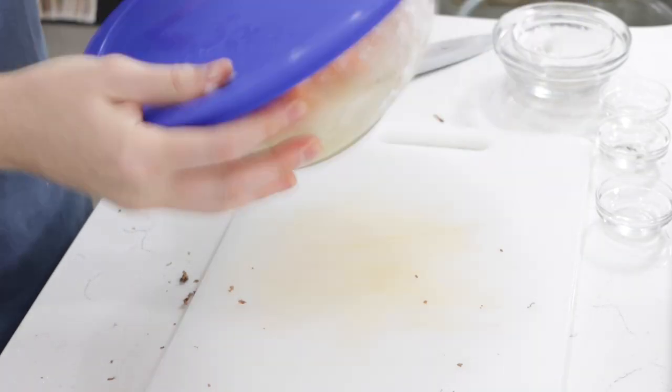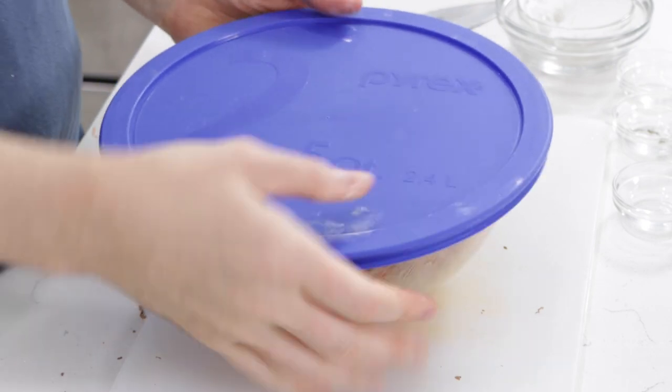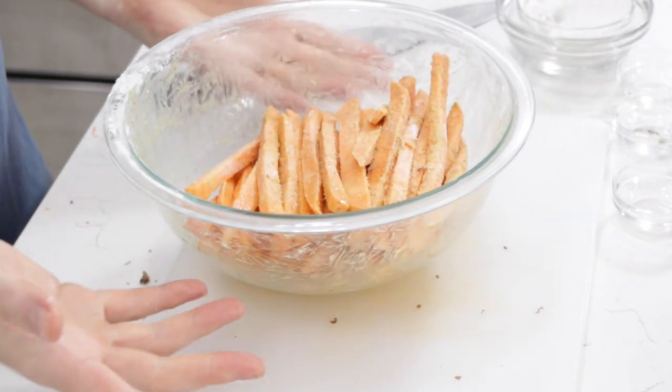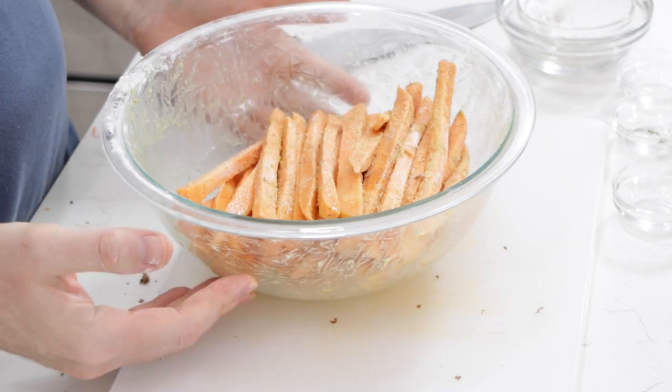You can also do that all in a Ziploc bag. And these are now nice and coated really well. Awesome.